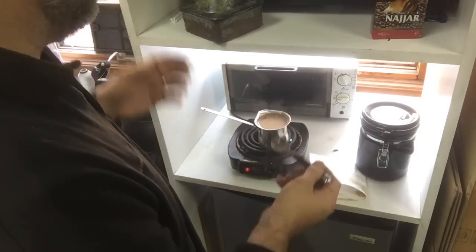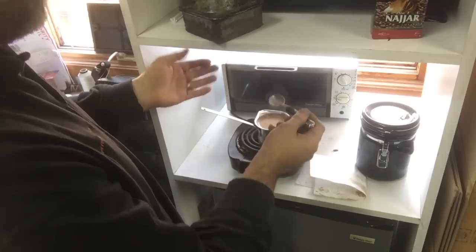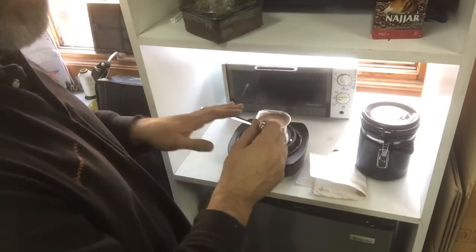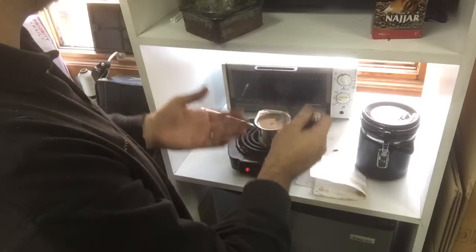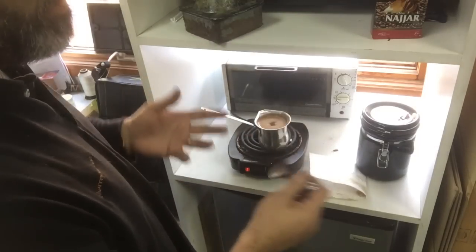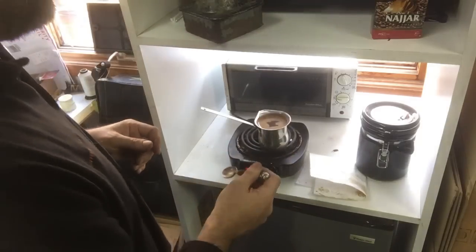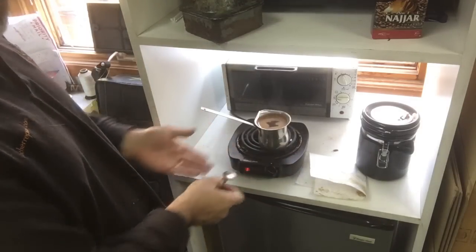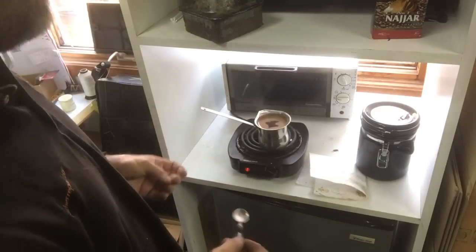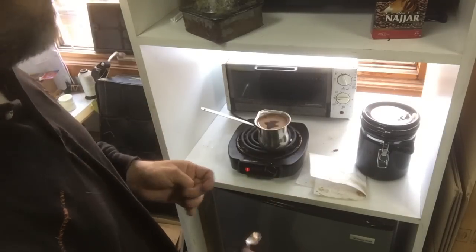Basically you put the coffee in, stir it up, and it'll usually start to percolate a little bit and start rising. You've got to take it off the flame, stir it, and it'll simmer down. Do that a few times until it starts bubbling and doesn't rise anymore. Once it doesn't rise, you're done and you have coffee. Of course it's faster to do it on a gas stove, but this is what I've got and it works fine for me.